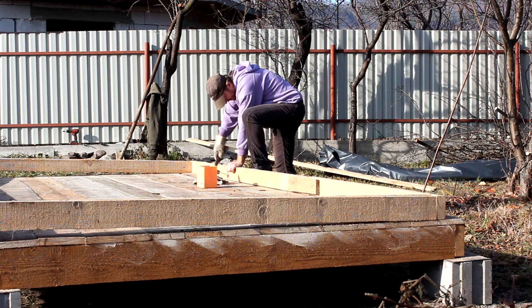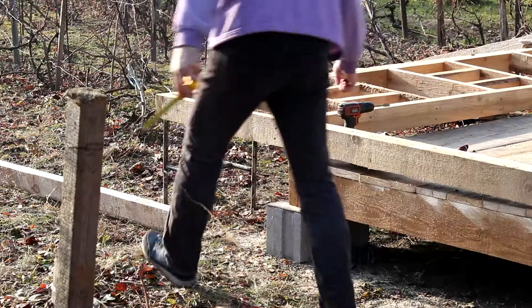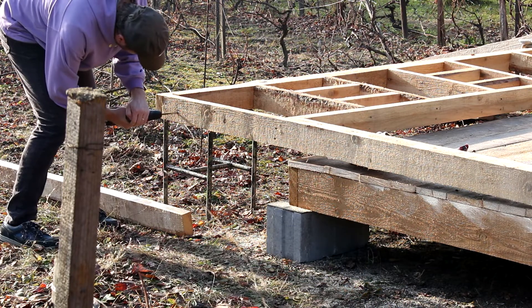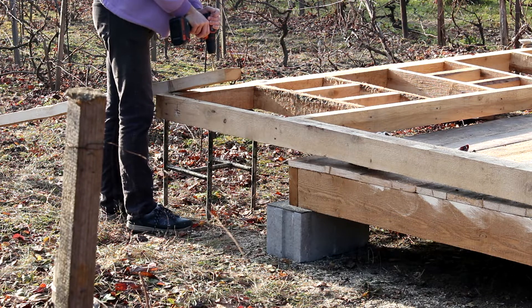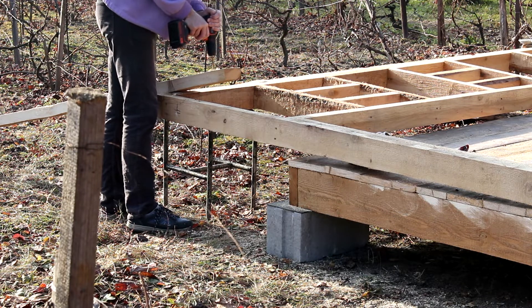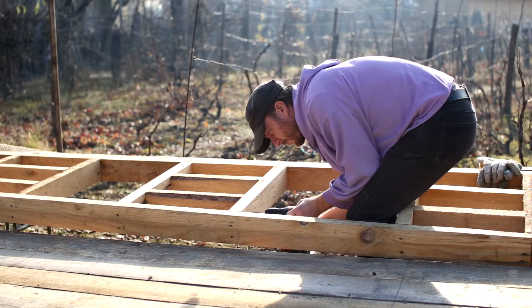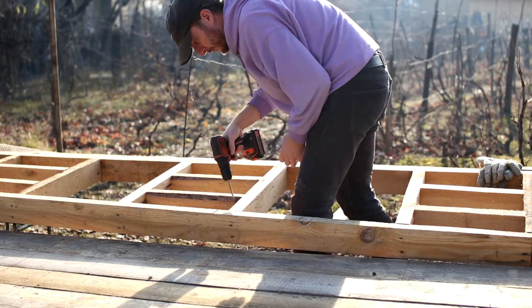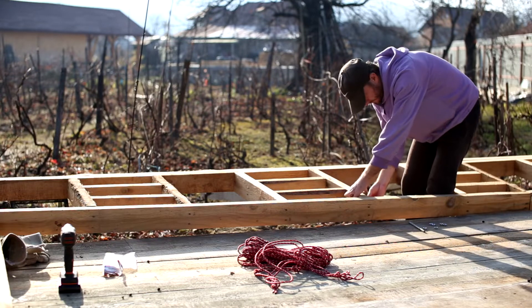We nailed the bottom plate of the wall to the floor so that we are able to lift it and it won't slide off. These nails act like a hinge and we remove them after. We drilled holes on the top side of the wall and used metal rods to attach some braces on the sides.